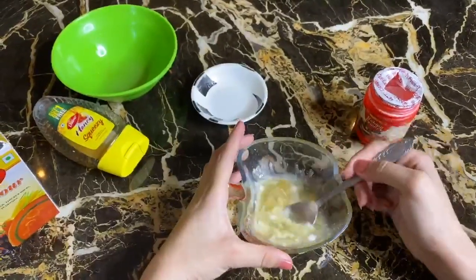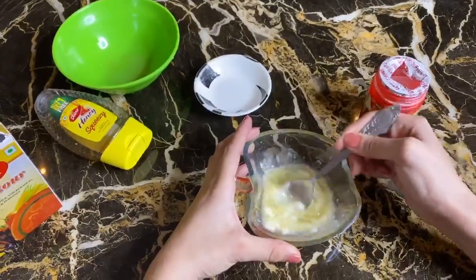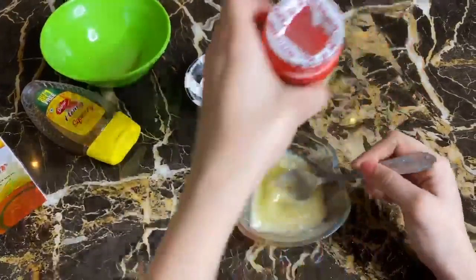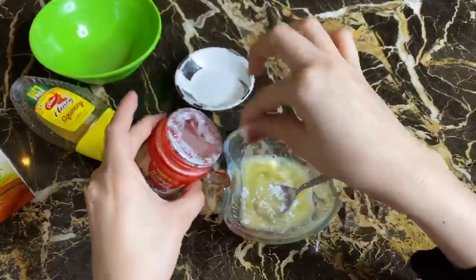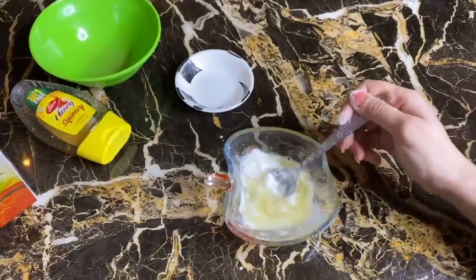This bleach is for those with dark spots, blemishes, black skin, and tanning. Then we add a pinch of baking powder and baking soda.